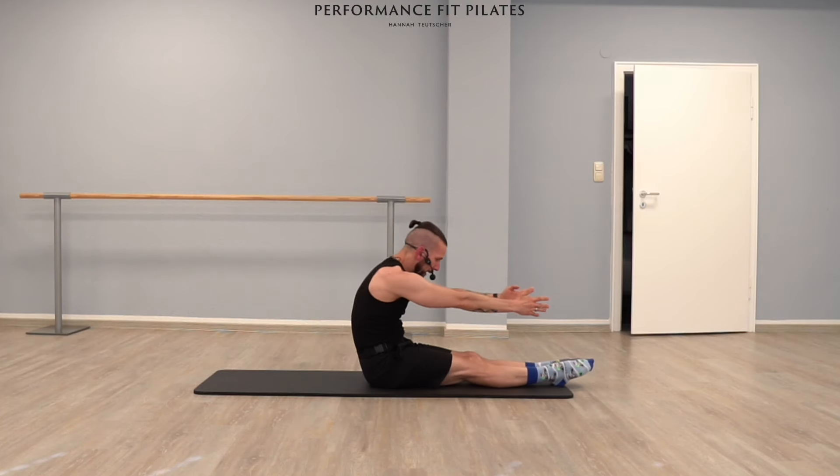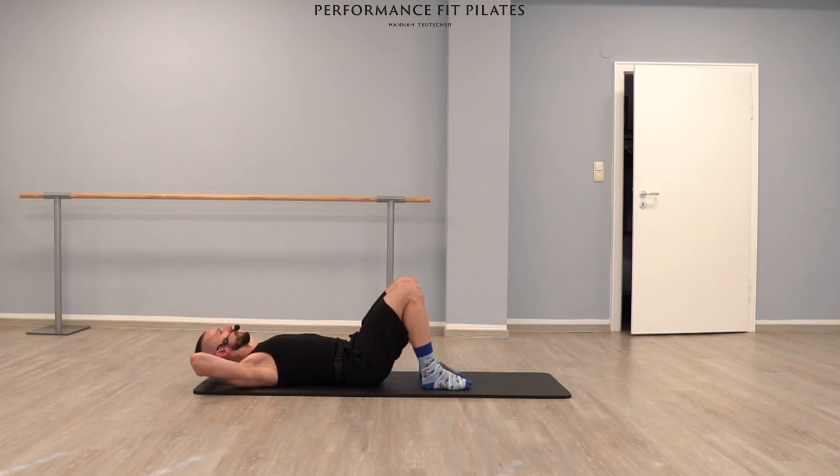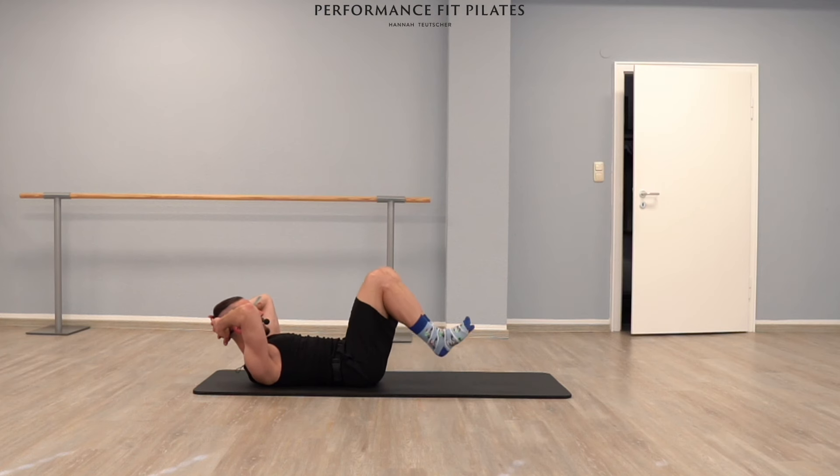Nice roll-up, and then we're all going to end on our back. Bend your legs and place your hands behind your head. Ready for a couple of chest lifts — lift your chest, exhale, inhale, bring your chest all the way back down, support your head with your hands. Up, and on. Three up — next surprise is waiting for you.